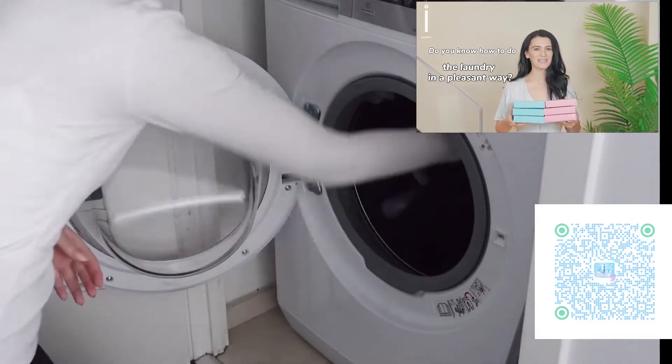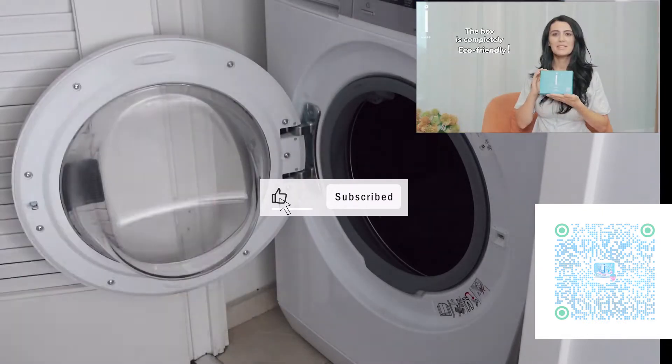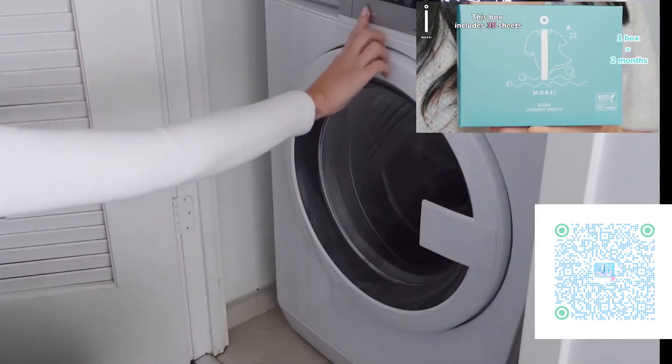Do you know how to do the laundry in a pleasant way? Come and try Mori Laundry Sheet. The box is completely eco-friendly and includes 35 sheets.